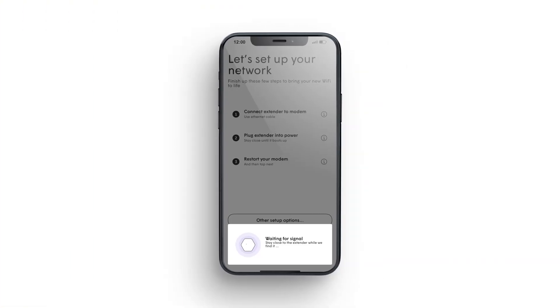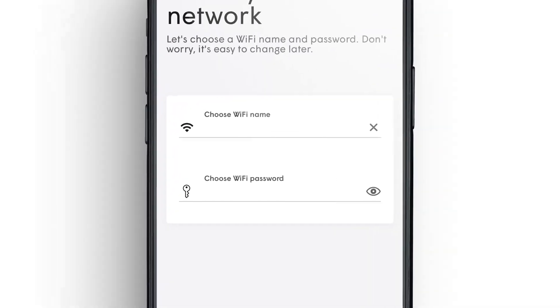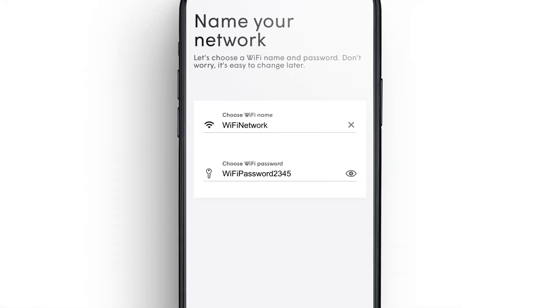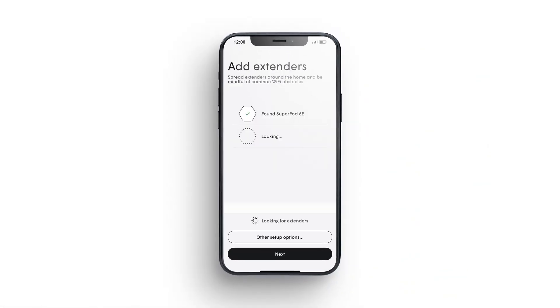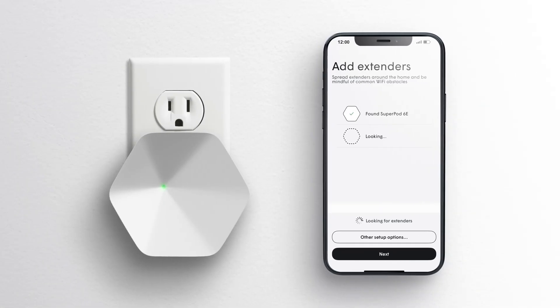Then the app will locate the signal from your pod. Tap Next to begin setting up your Wi-Fi network, and enter your preferred Wi-Fi name and a secure password. Tap Next to continue. Now the app will guide you through adding your other pods. Plug in your next pod, and remember to keep your smartphone close to each pod until it is found.